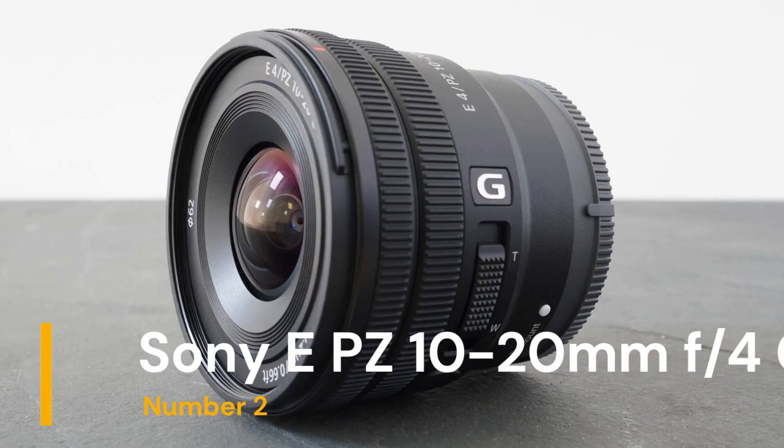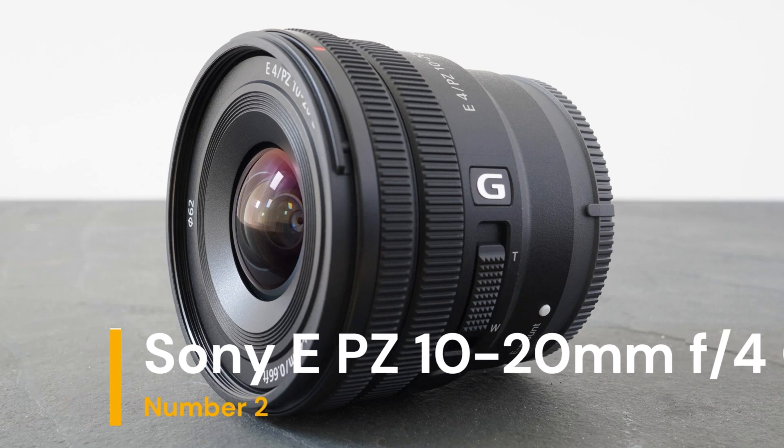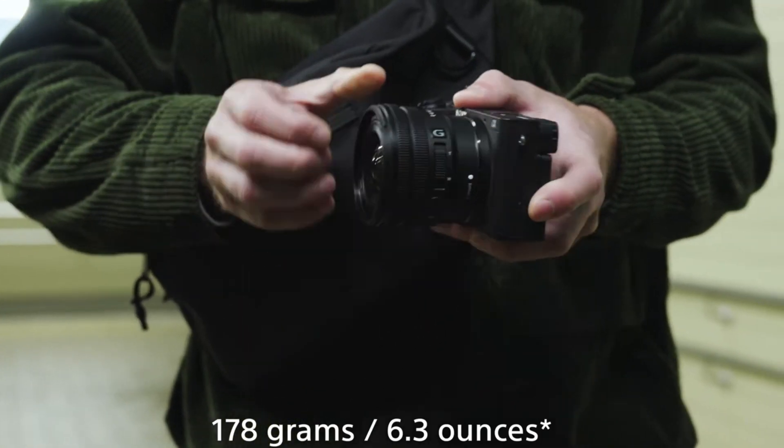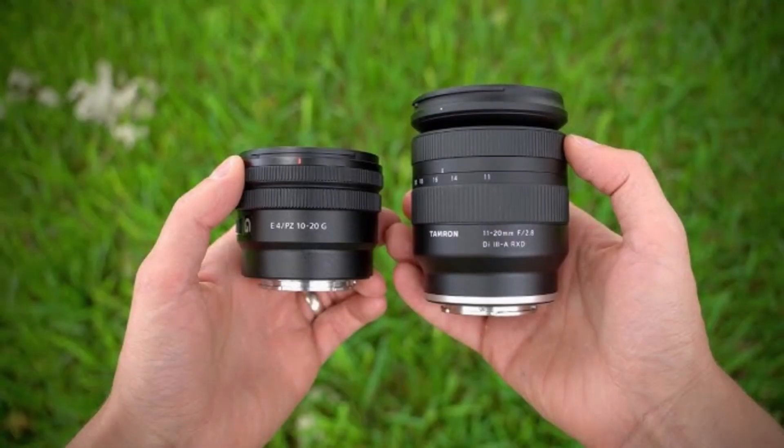Our second choice is the Sony EPZ 10-20mm f4G. The Sony EPZ 10-20mm is an ultrawide-angle zoom lens designed for Sony's APS-C format mirrorless cameras. It features a compact and lightweight design,